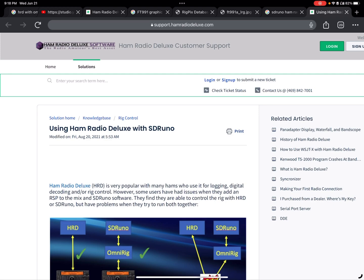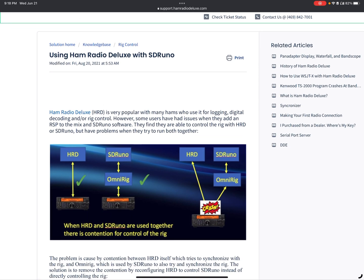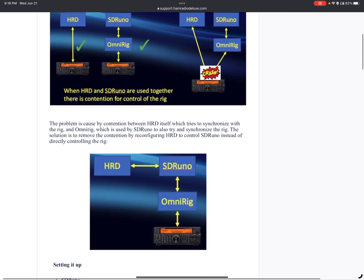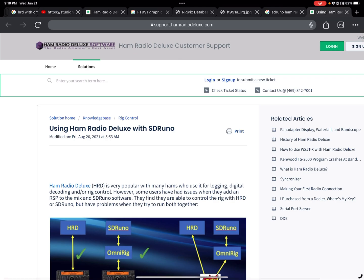Are you looking to get Ham Radio Deluxe to play nice with SDR Uno or any other OmniRig integrated application for that matter? Did you end up on this web page? If you have, you're going to want to stick around. I got a better way.